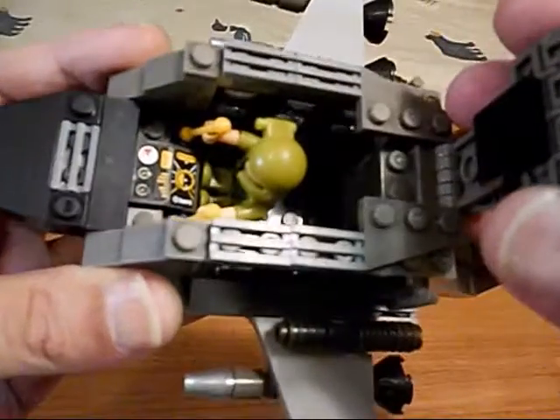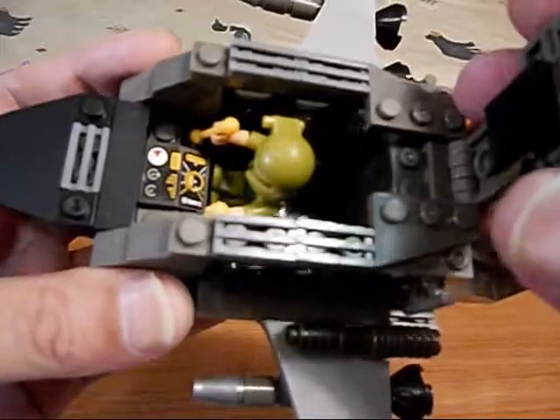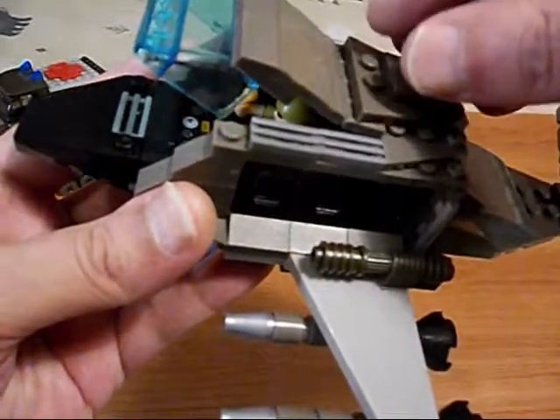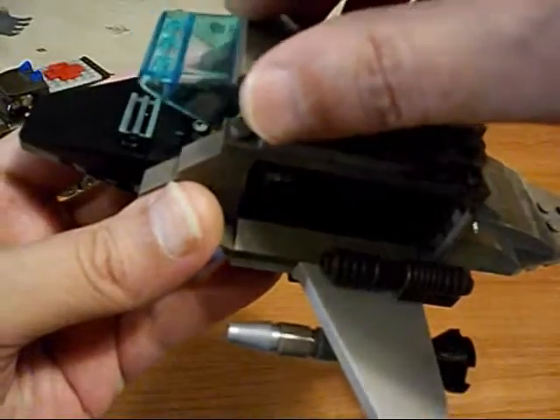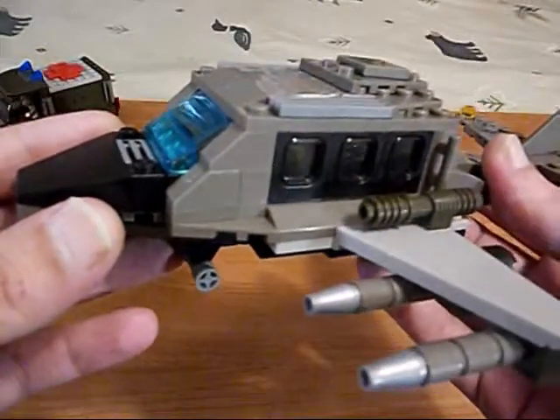Might actually be able to fit a second guy back there, I'm not really sure. Or some supplies. So that's how I do stuff like this — I put my guy in there and build around him. And there's our desert bomber.